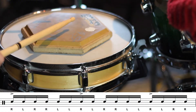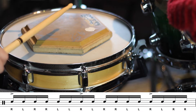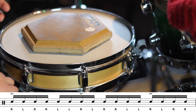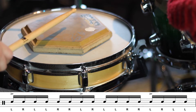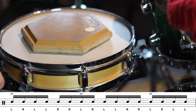So I'll just show you this slowly on the pad so you can see what I'm talking about. It goes: right left right right left left, right left right right left left, left right right — and then we do the exact same thing just on the opposite hand, reversing the sticking: left right left left right right, left right left left right right, left right left.